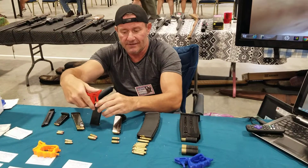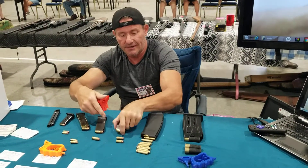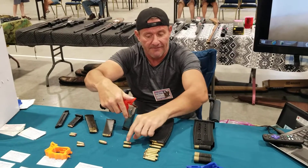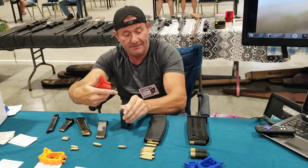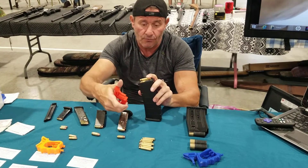This is a 9mm, this is a .45 ACP — just to show you how universal it is. This is a .40 ACP double stack, single stack. This is a .556, .223, or .308 — it could be a .308 as well.